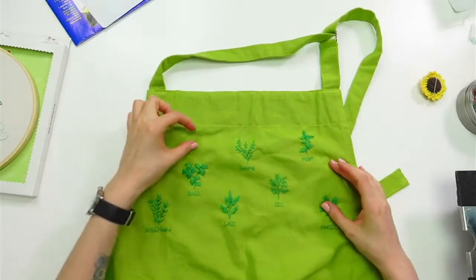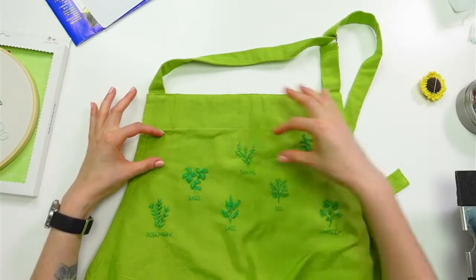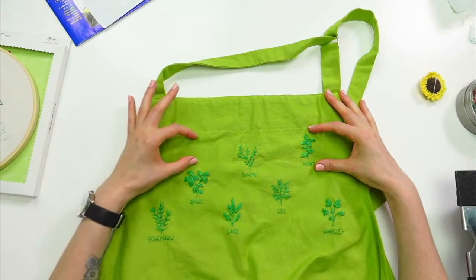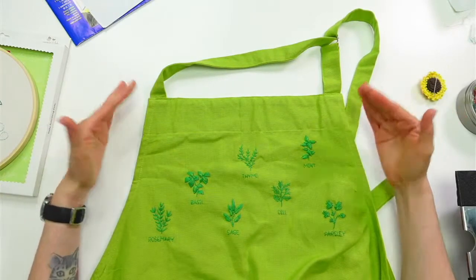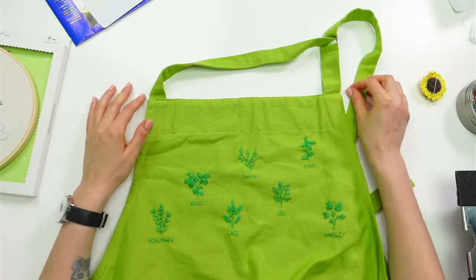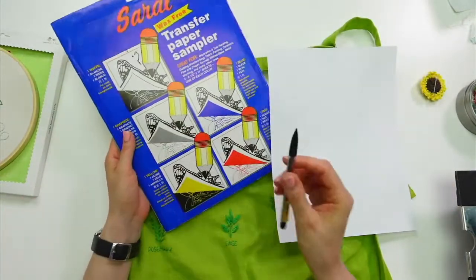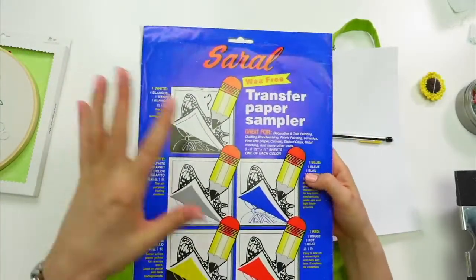I want to put some initials right here — maybe about a one-inch by two-inch area, in line with this herb. I haven't drawn anything up yet; I want to do that with you guys. I have a piece of paper and a mechanical pencil to sketch on, and then I'll transfer the design to the apron.